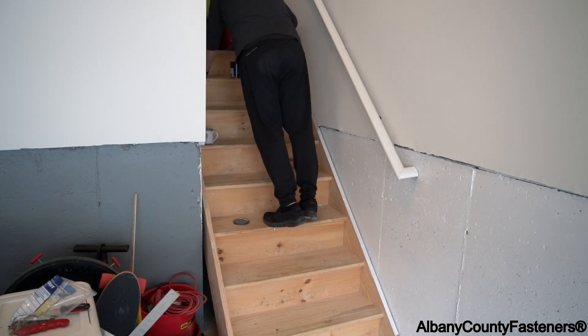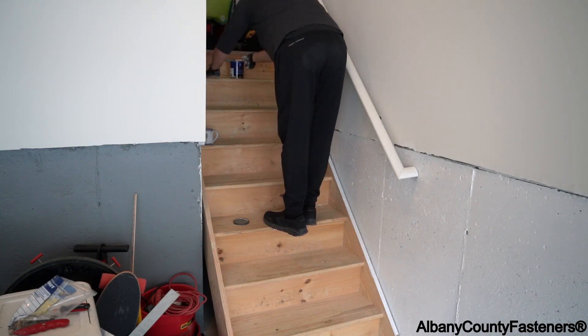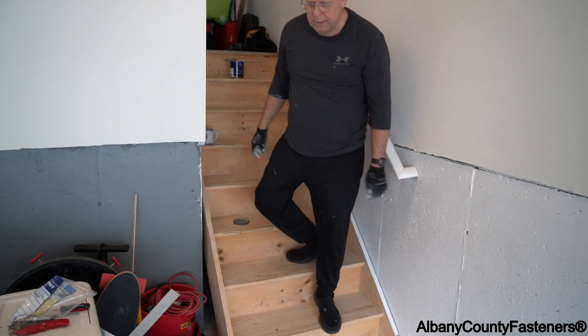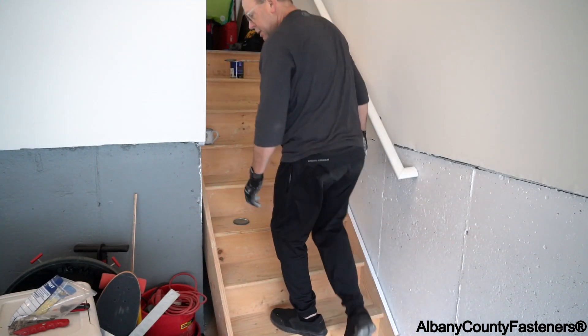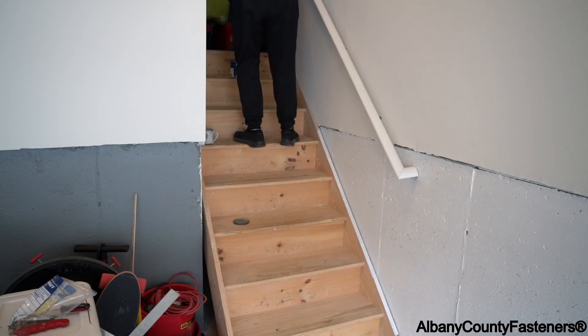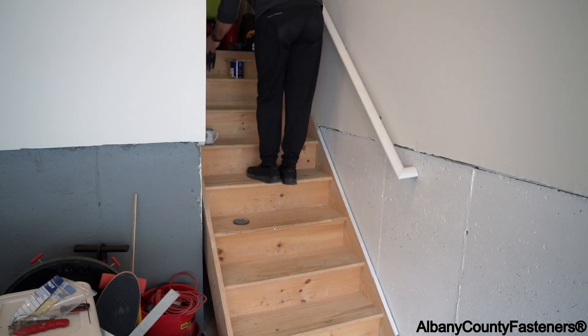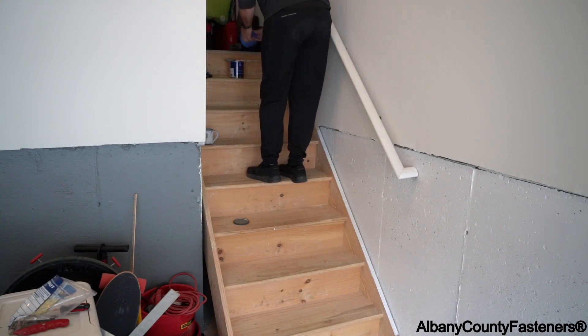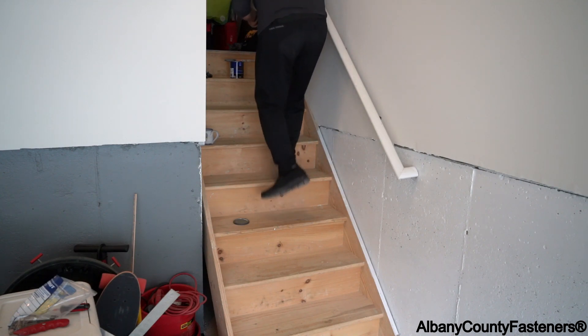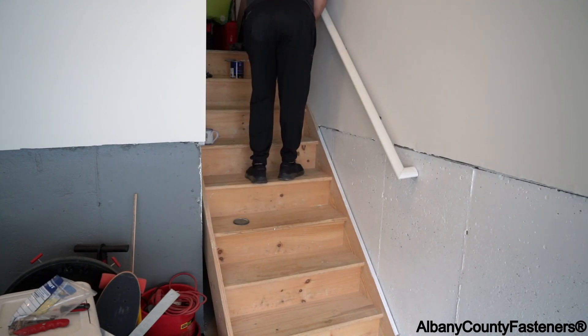Another thing you want to do, which I didn't do yet, is mask the wall so you don't get any paint on it. I'm going to do that right now — just put masking tape on the wall so it's easier for me to paint. I'll have to do enough touch-up afterwards, so I'll just do this here.